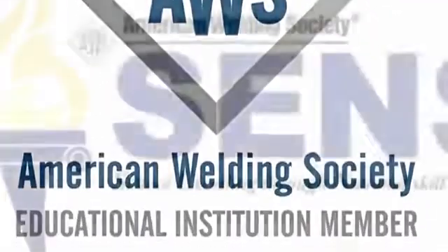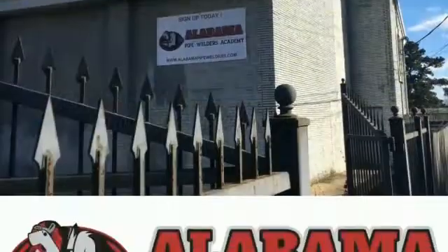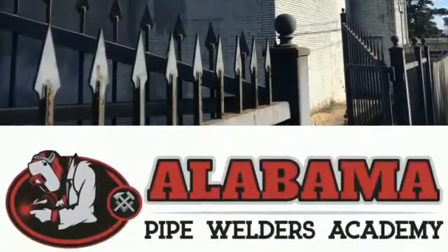Hey everybody, this is Scott Spinn with Alabama Pipe Welders Academy. We're an AWS educational institution member as well as a SENT school.